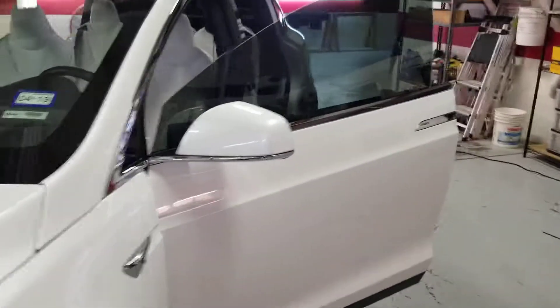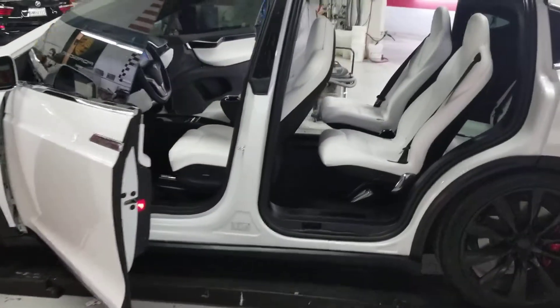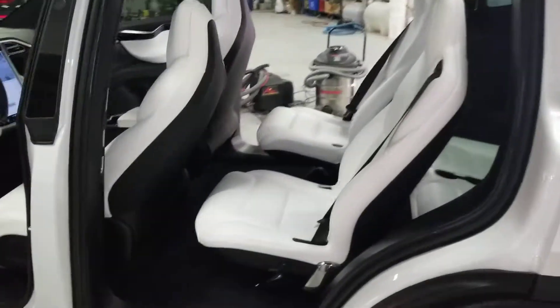Fit and finish overall is very good. The paint was real pretty. Here's some things you might be interested in.